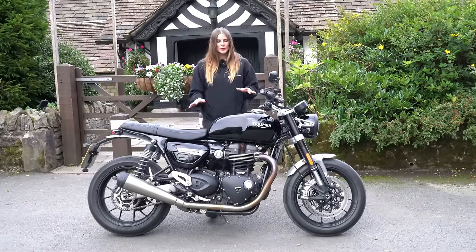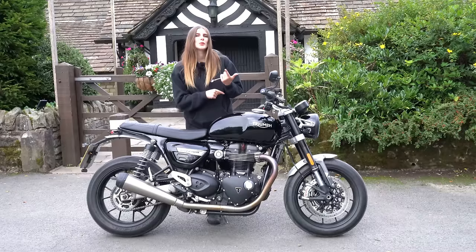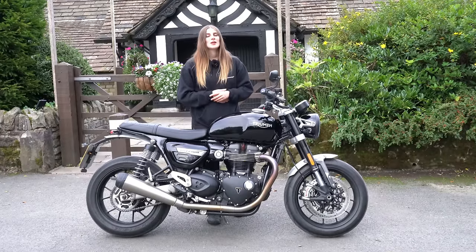But if you'd like to hear more about this bike — the stats, the specs, what it's like for me to sit on and push around — then keep watching and I'll play the intro.